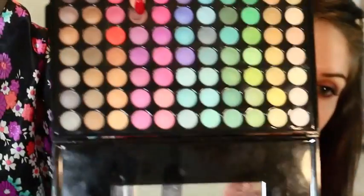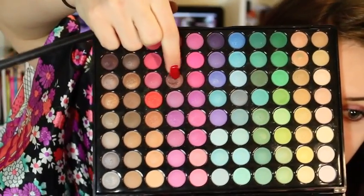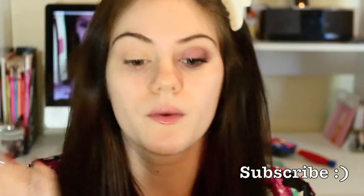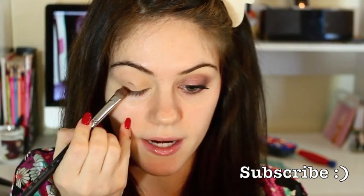Now I'm going to be taking this eyeshadow colour right here — I'll have a close-up of it as well — on my brush. We're just going to pat it on in the outer part of our eye. So we've got the middle of our eyelid, and we're just doing the outer half. Don't worry about blending yet, we'll go over that in a moment.